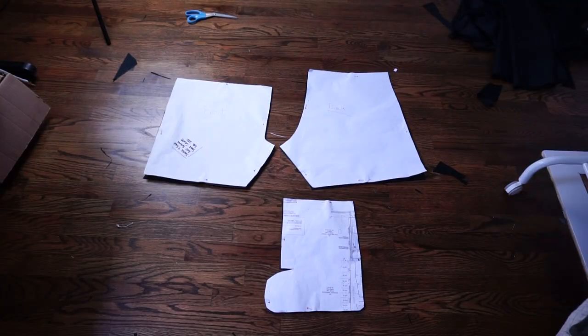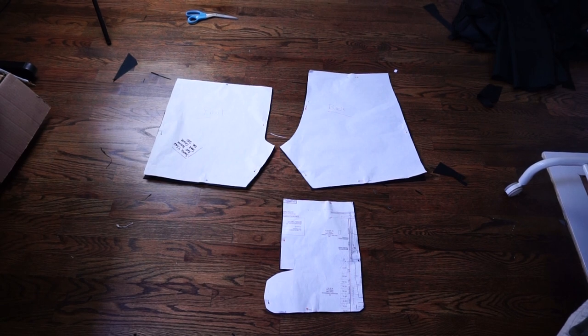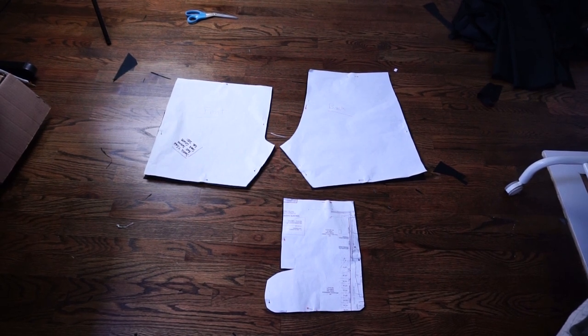I got most of the pattern cut out — I have front, back, and pockets — but I'm just going to wait until I put together the bottom of the shorts before I cut the waistband to make sure the measurement is right, because if you get off a little bit it can mess up a pre-cut waistband. So it's time to get to sewing the pockets.